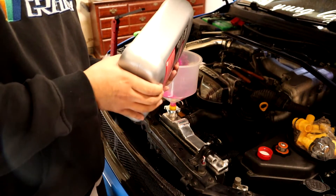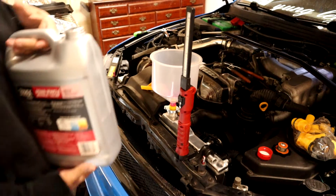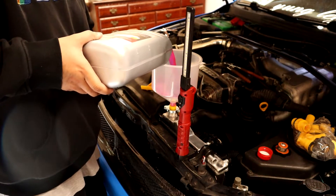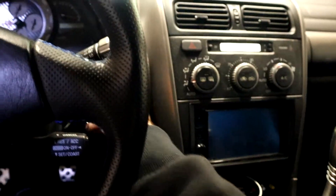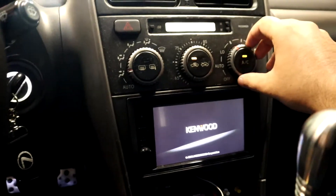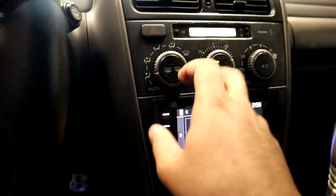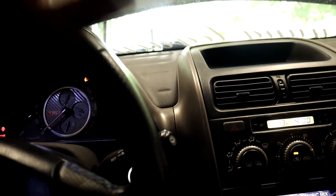Check for leaks while you're filling — don't pour too fast. Once the coolant stops going down, start the car. Turn the heat on to setting two or three and turn the AC off. We're waiting for the thermostat to open up. You can see it bubbling — we're looking for the radiator fan to turn on, which means the system is fully bled.